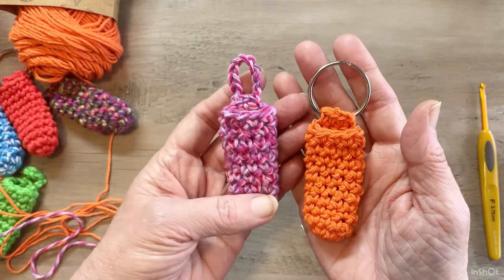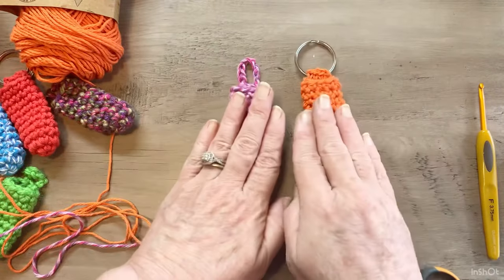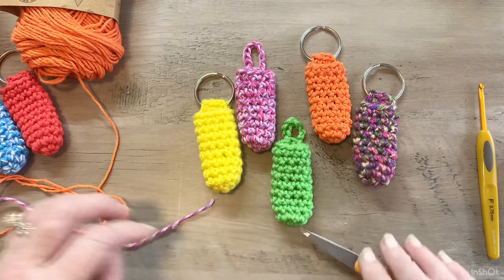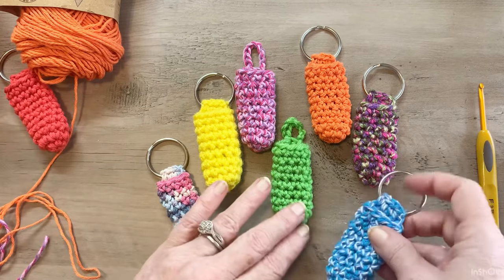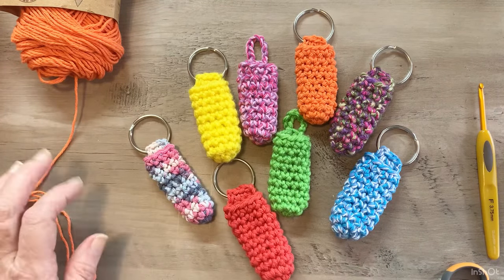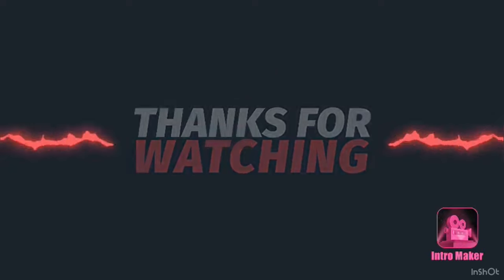So you have made two different styles — just depends on which one you like. I hope you have enjoyed this tutorial. I make these all the time for my family members. My daughter is a nurse and she loves this to hang on her badge. My nieces have them hanging on their backpacks. These are perfect little gifts. Thank you for watching. Please like, comment, and subscribe. Bye!